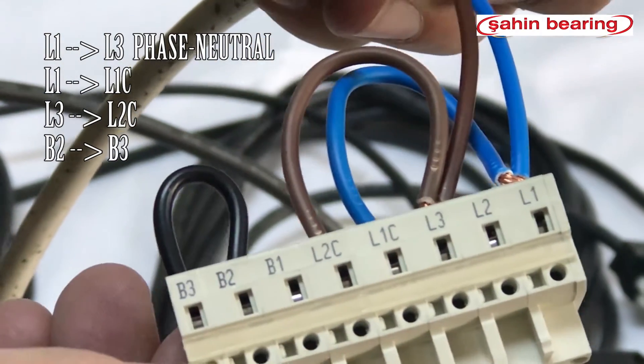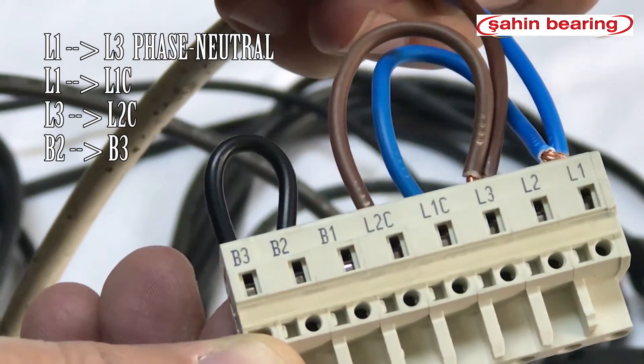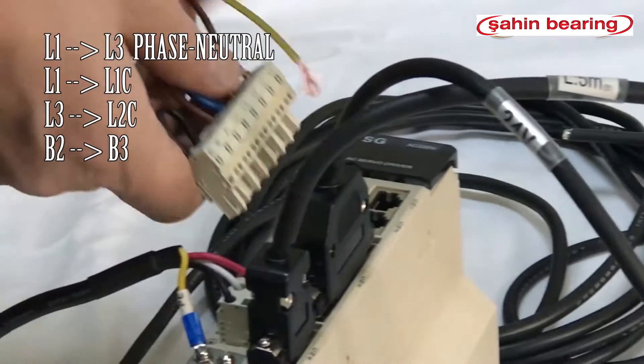220V phase connects with neutral monophase. L1 and L3 phase connects with neutral. We make a bridge connection from L1 to L1C, from L3 to L2C. The B2 and B3 bridges come pre-assembled; otherwise they need to be made.